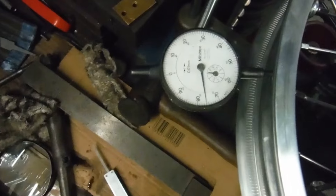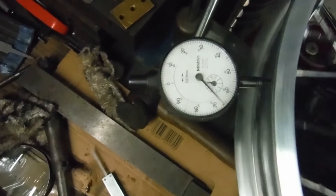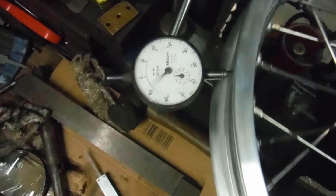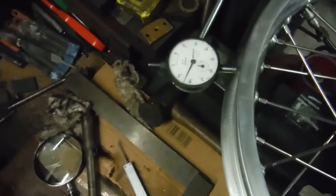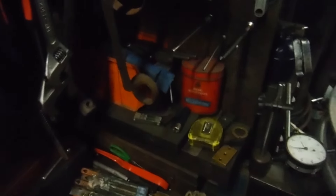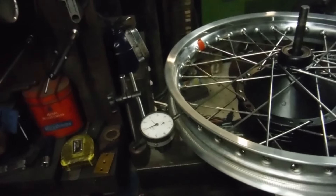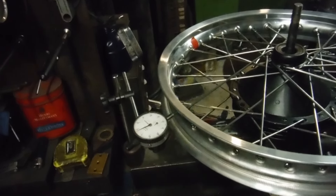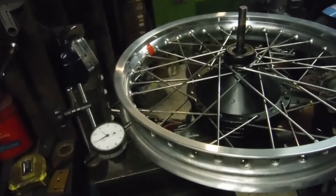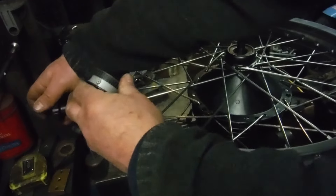I've got my dial gauge clock there to look at the radial runout — one rotation of that clock face is a millimeter. We're well within half a millimeter radial runout there. I've got the offset as specified by the owner, and the distance measured from the edge of the brake drum to the edge of the rim, so that's all sorted.